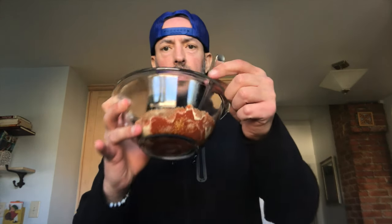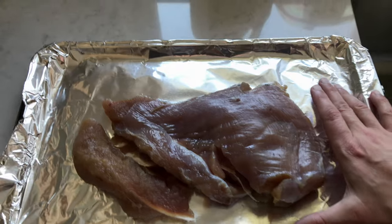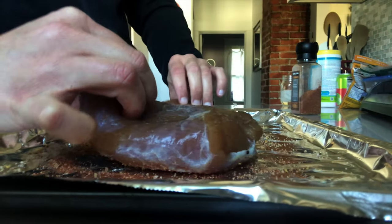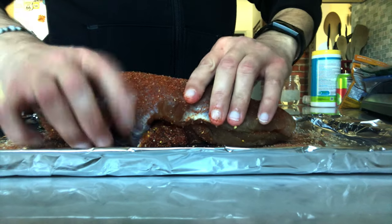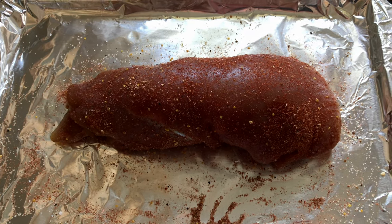We're going to vacuum seal it, then put it in the sous vide machine for 24 hours at 131 degrees. I cannot believe I got that on one take. We're going to the kitchen. Got my little mixture right there, keep one of the old grinders right there, and you can just kind of grind it on top of everything. Seasoned up, ready for the vacuum seal.